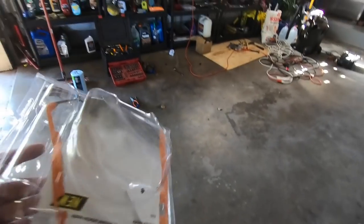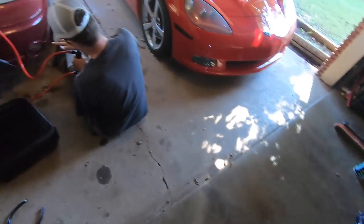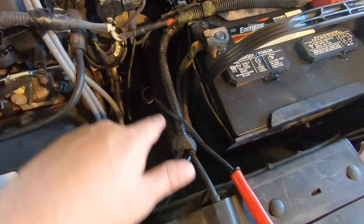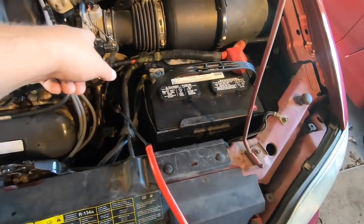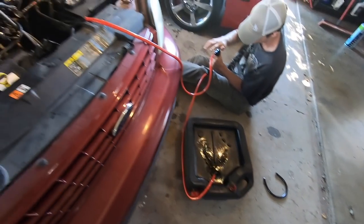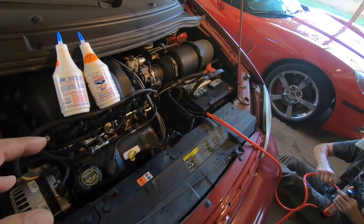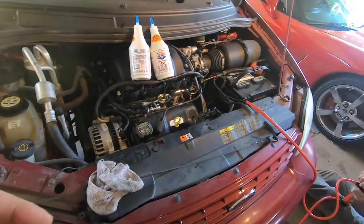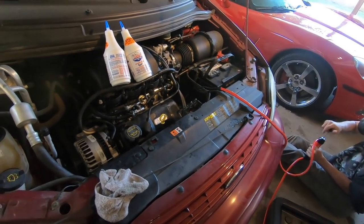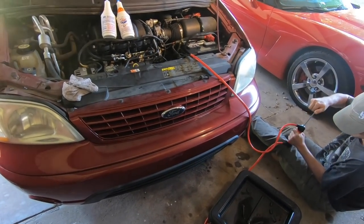We're going to put one quart of Lucas in first, then whatever else we need to get it close to full with Dexron/Mercon transmission fluid. We'll leave about enough room for half a quart to another quart, then take it for a drive. I decided not to do the filter and pan gasket - it's messy and there are a lot of bolts. These are flip cars and there's nothing wrong with this transmission other than a slight shutter going into overdrive. The deal with transmissions is that when the fluid is this dirty, the dirty fluid and friction material can sometimes be the only thing keeping the transmission functioning.